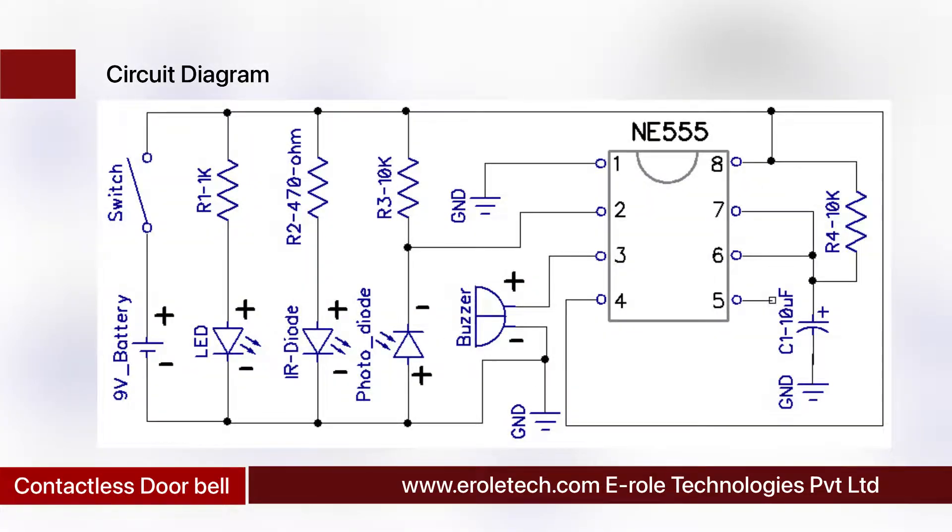Before making the project we will understand its circuit diagram. This is a 9-volt battery to power up the circuit. This is an on/off switch to start or stop the project. This is a power supply indication LED. This is a current-limiting resistor to protect the LED from high current and voltage. The 555 is a timer IC that can work in three different modes: monostable, astable, and bistable mode.